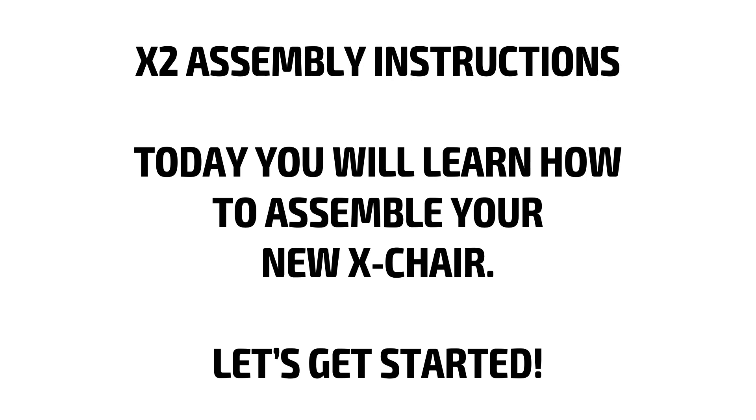X2 assembly instructions. Today you will learn how to assemble your new X-chair. Let's get started.